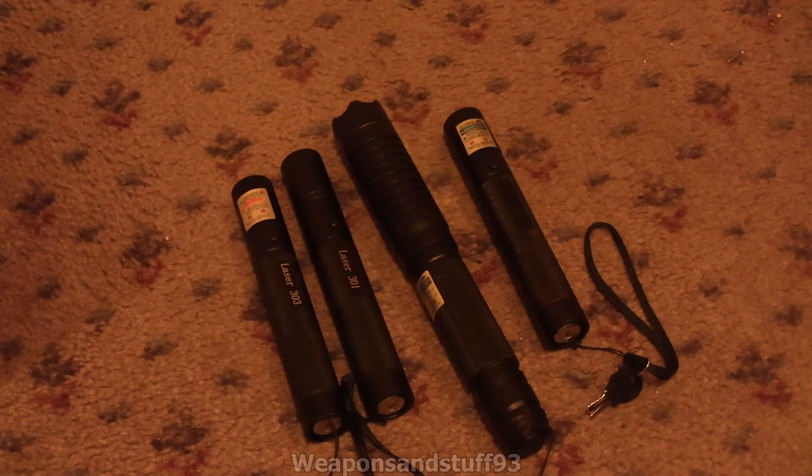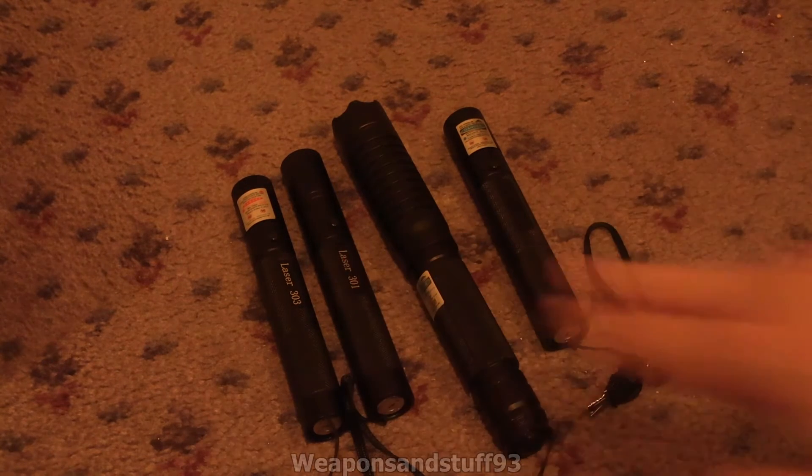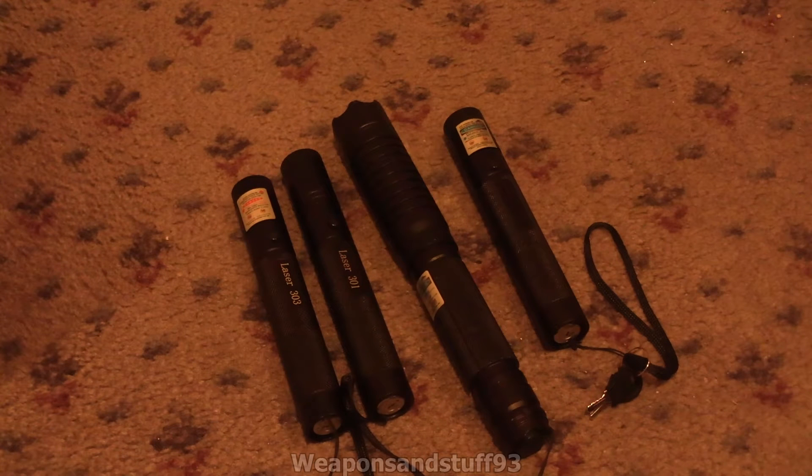Hello, so I wanted to do a video on different frequencies of lasers — what you'd call a laser pen or a laser flashlight — and the sort of interesting bits of trivia with different frequencies of lasers. We're starting with a red laser, which is the highest nanometer, sort of lowest energy, highest nanometer on the light spectrum.